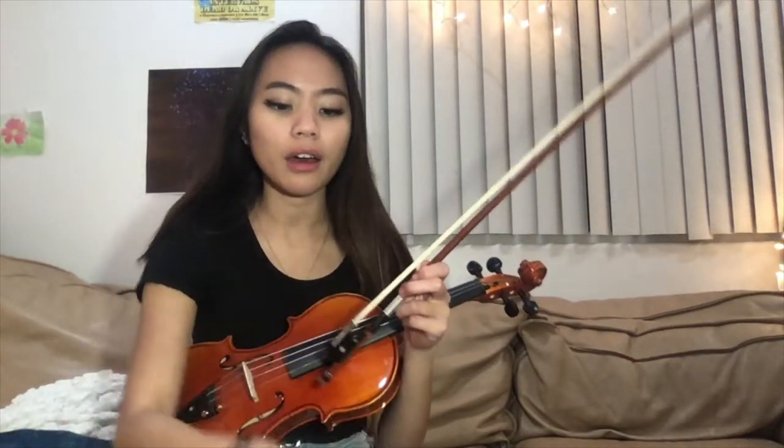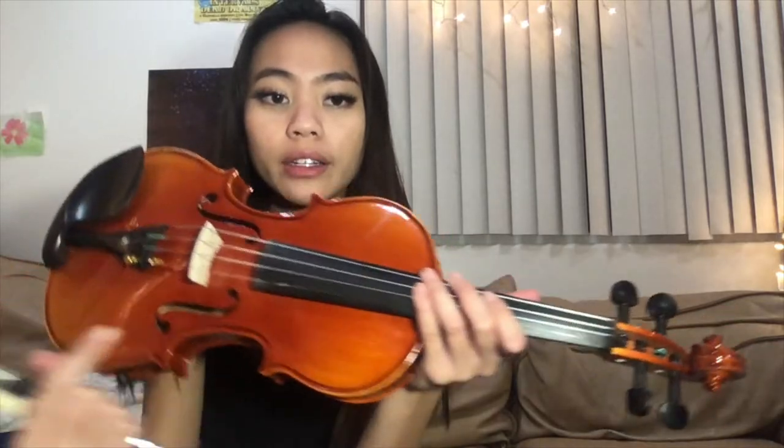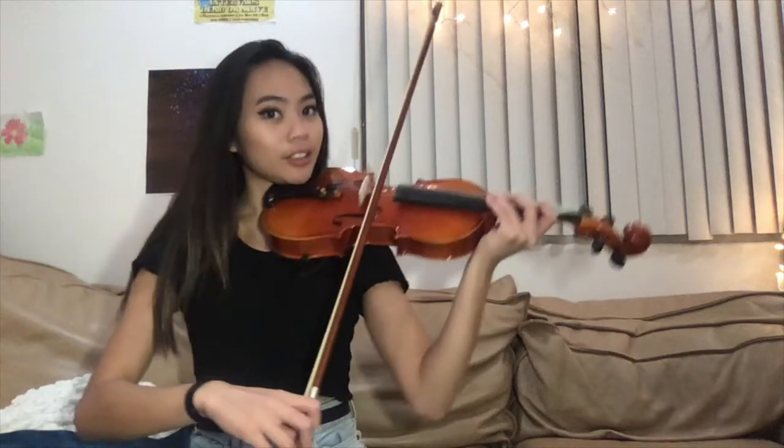I just finished setting up the violin. I put a lot of rosin onto the bow, which is pretty typical for newer horsehair — you just gotta add a lot of product in there to actually get a sound out of it. I also tuned the strings. I do want to point out that there's only one fine tuner, which is the E string, so you are going to need to use the pegs to tune the G string, the D string, and the A string.